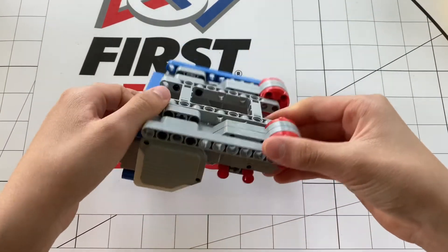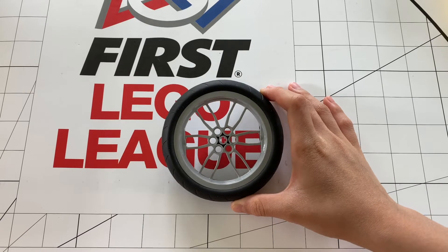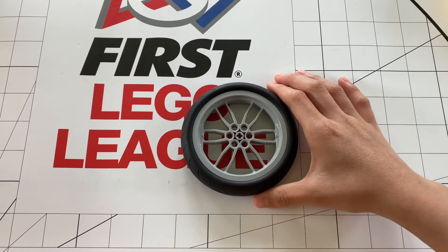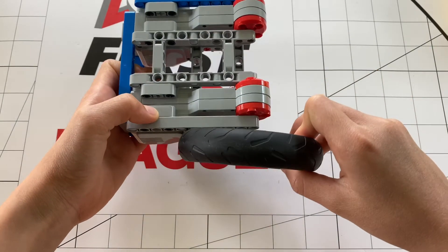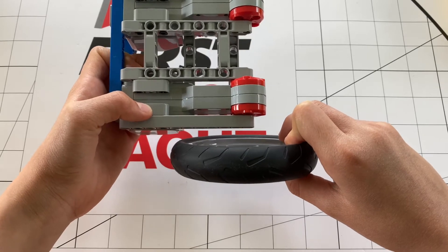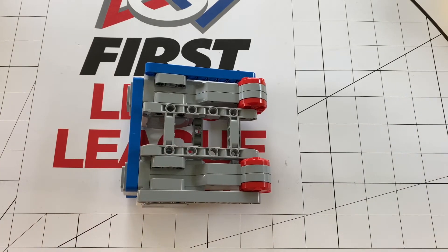The thing about this alignment is that you will need a special type of wheel to use it. There's another wheel that you can use with this, but I do not have it. This is the most common wheel you would use with this alignment. It is the tallest wheel in FLL, and you will need it because otherwise this part right here will be touching the ground. The benefit of using this wheel is that it's very compact, as I talk about in the best wheels for your FLL video, which I have a link to in the description. To see some videos of a robot I've built with this, check out my FLL CityShaper mission runs.